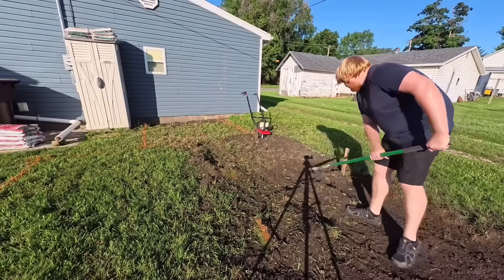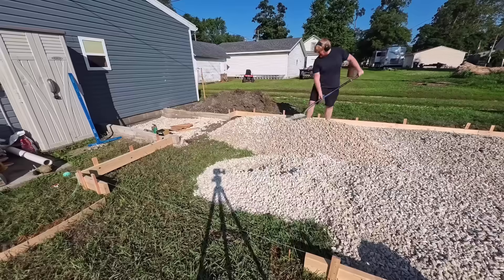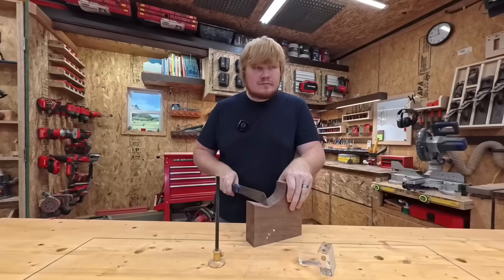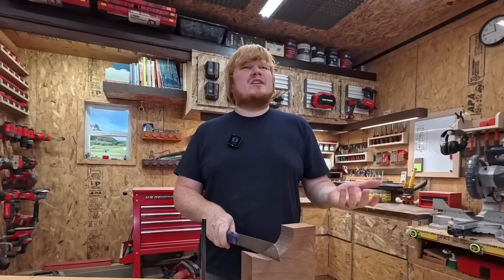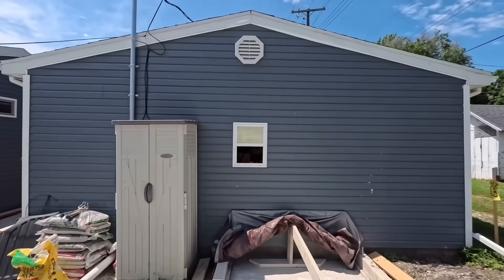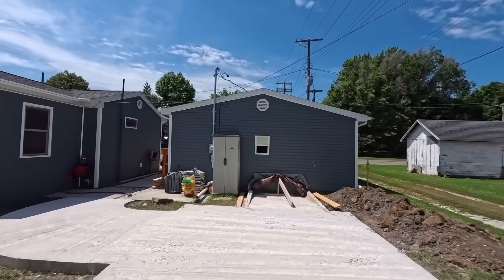From vision to completion, in this video I am covering all the steps, tips, and things to look out for when pouring a concrete pad. I thought this was a woodworking channel. It sort of is, but sometimes you gotta expand your space, because business is booming.